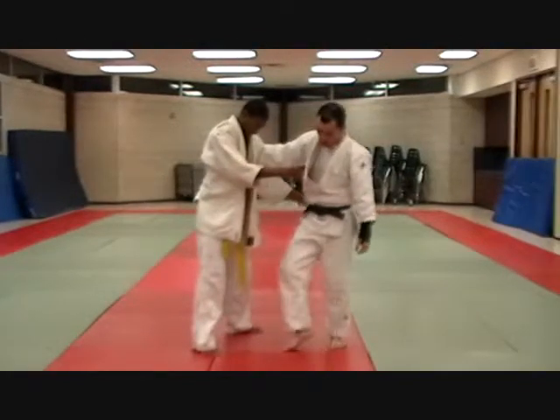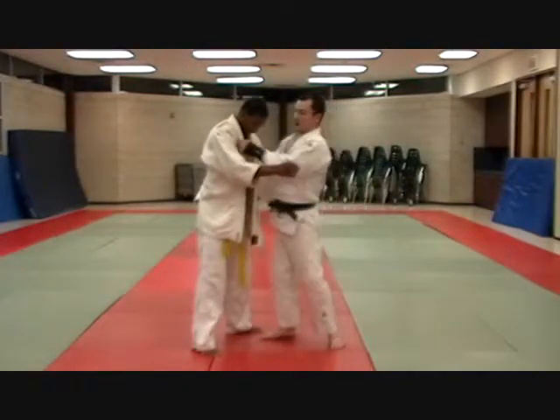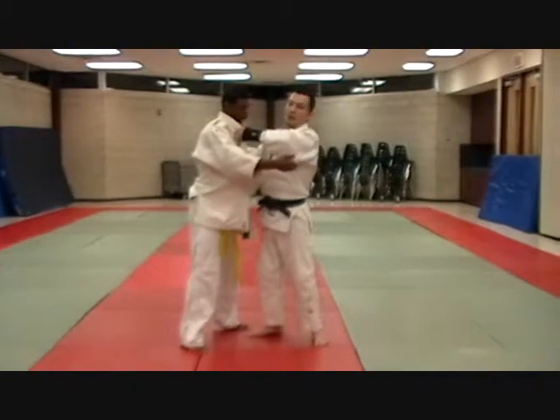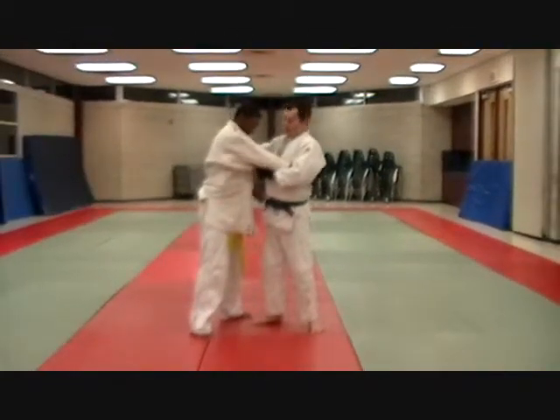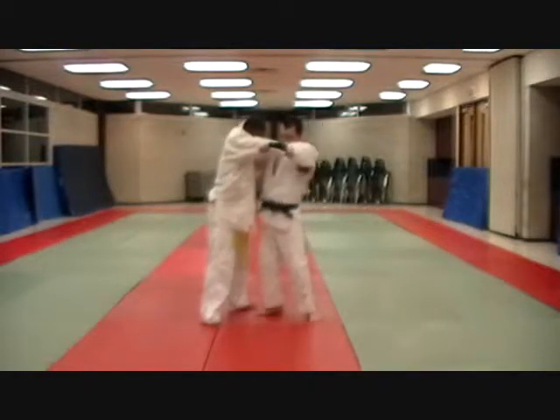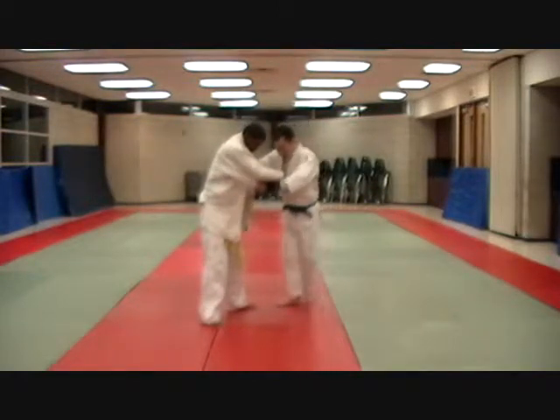I use the triangle throw a lot. I like to throw it from opposite grip with the lapel being the throw. But for the sake of this, we'll show it here — step out to the diamond.